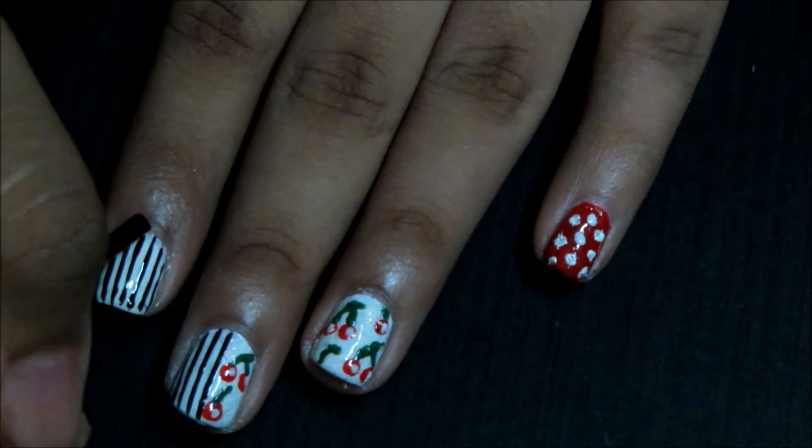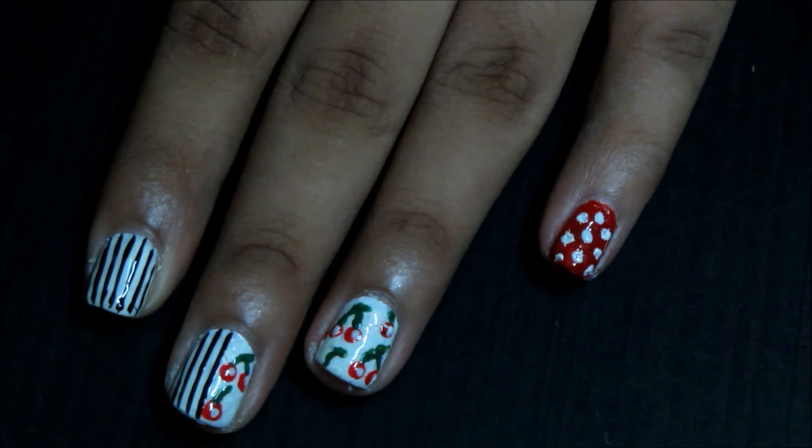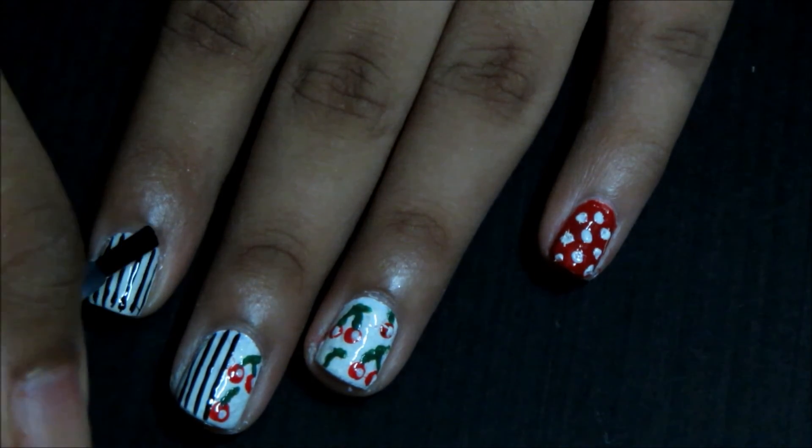As usual, after you finish your mani, just apply some fast-drying top coat over it to seal in the design. It will also make it last longer.